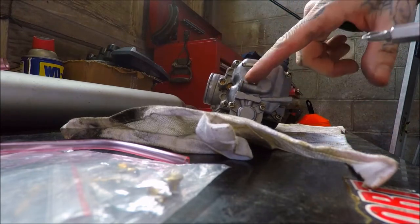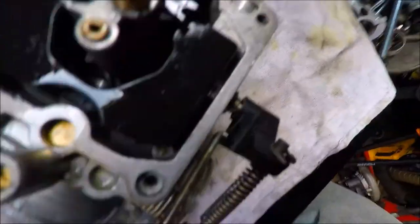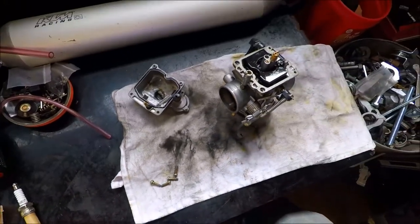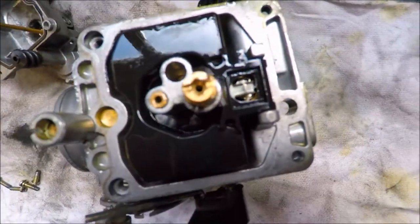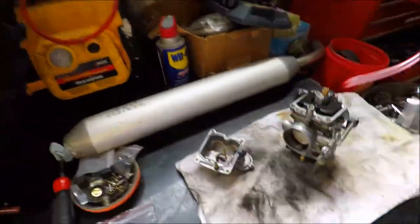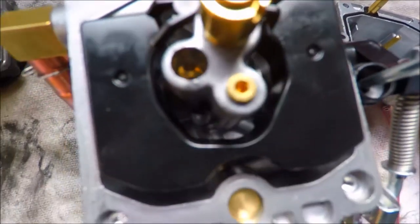Now we're going to open this up, look and see what jets we have and compare it to the new one. From what we did, looks like in there we have 66 and this guy is at 190. The camera doesn't want to focus. So we got 190 and 66. The new one says 170-something right there on the side, and down there that says 45.